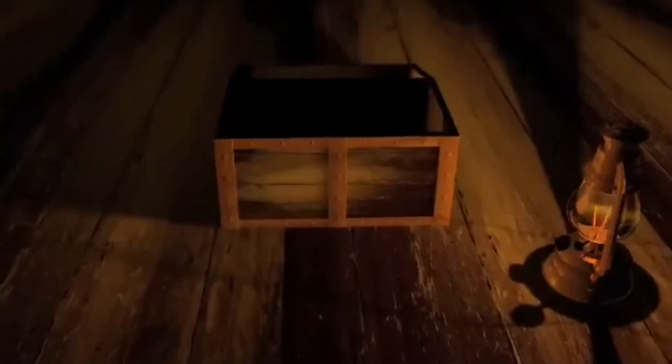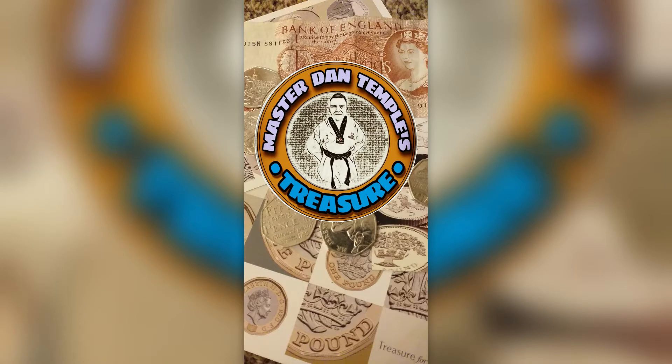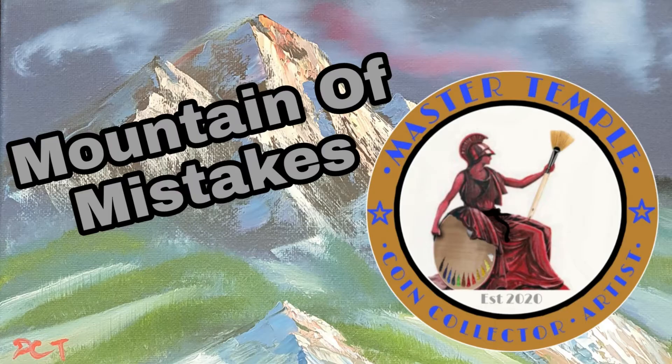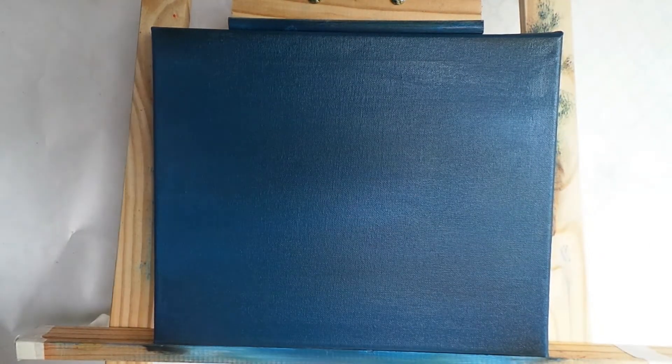Mistakes — I've made a few, but nothing we can't sort out on a canvas. Hello, my fantastic friends and coin collectors, it's me, Master Temple! Today we're going to do a nice fantastic little painting I hope you'll enjoy. Don't forget to like and subscribe. This one's called 'A Mountain of Mistakes' — it's an oil painting and there's a few mistakes in there that we can learn from.